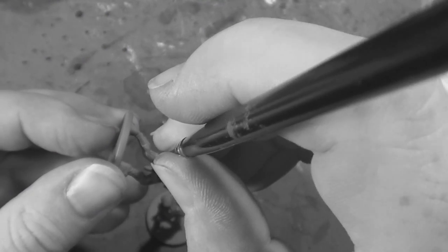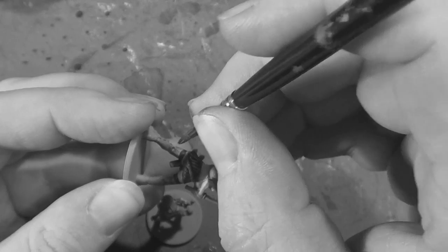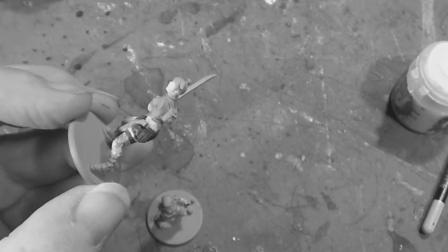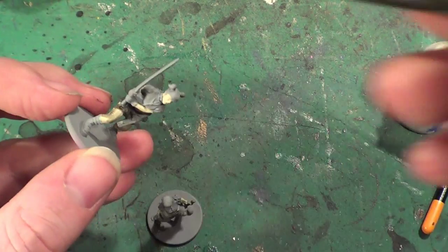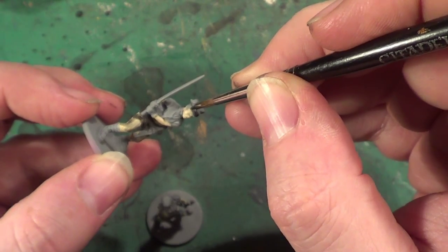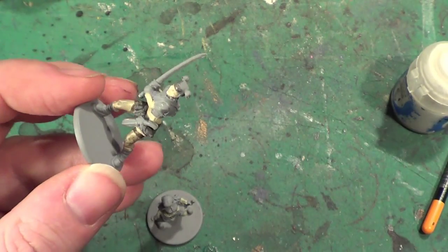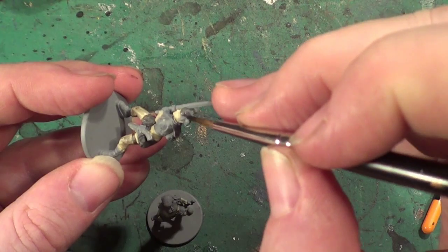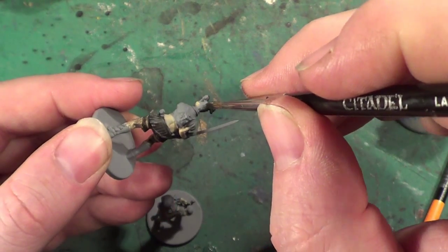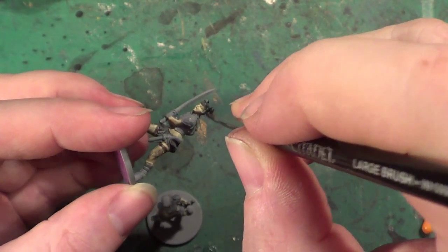Just a little bit of hemp to add a bit more black there because it will build up in the creases. And as you can see there's going to be a lot of going back and building up layers with this.